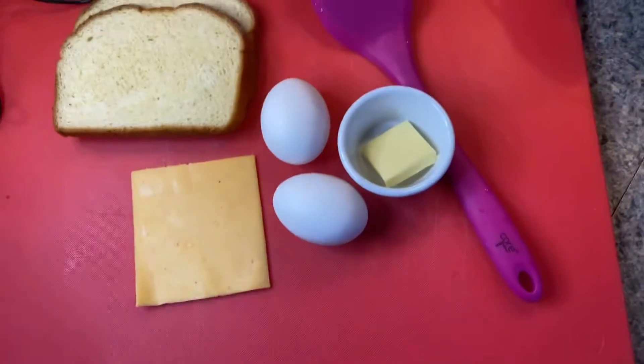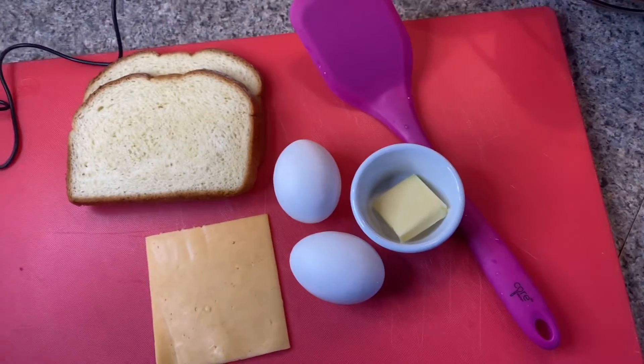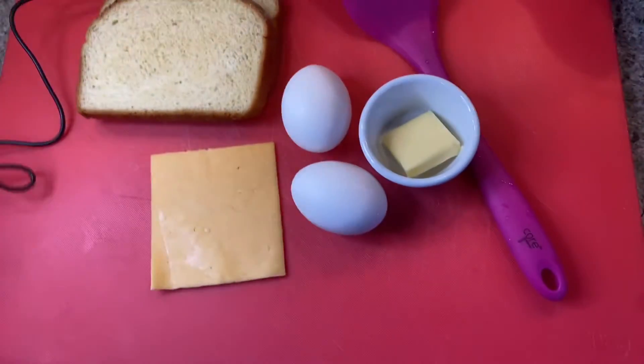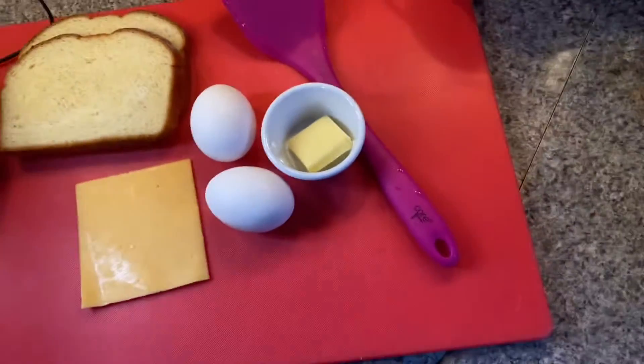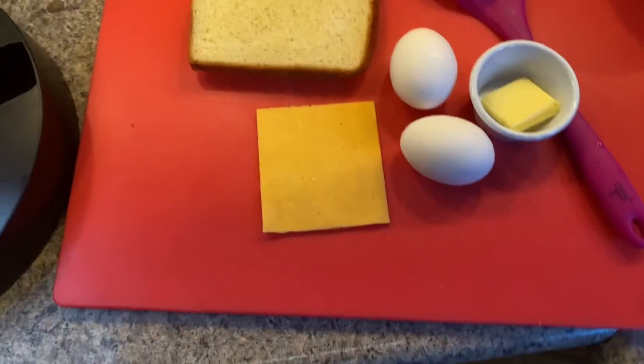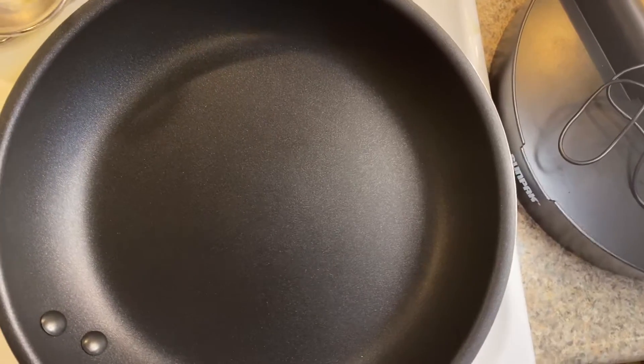Hey, good morning everybody. This morning we're going to make a fried egg and cheese sandwich. Something simple, quick, easy. Something the whole family can enjoy. Something that for these school mornings makes it really easy to just kind of throw something together so the kids can get on their way to school.